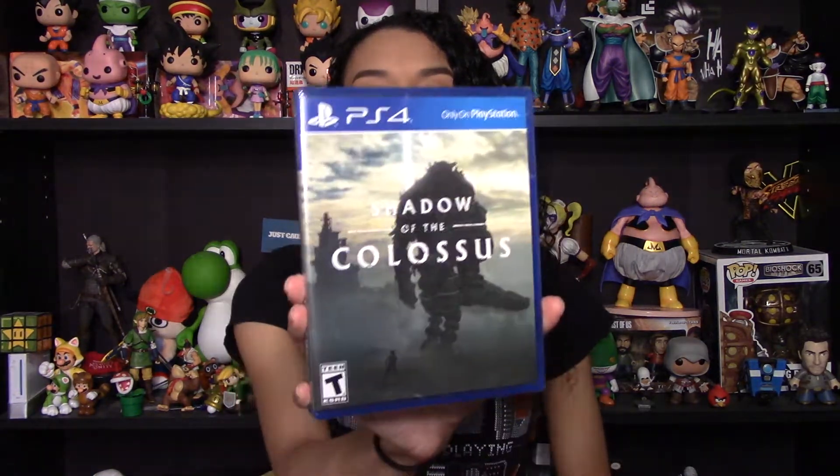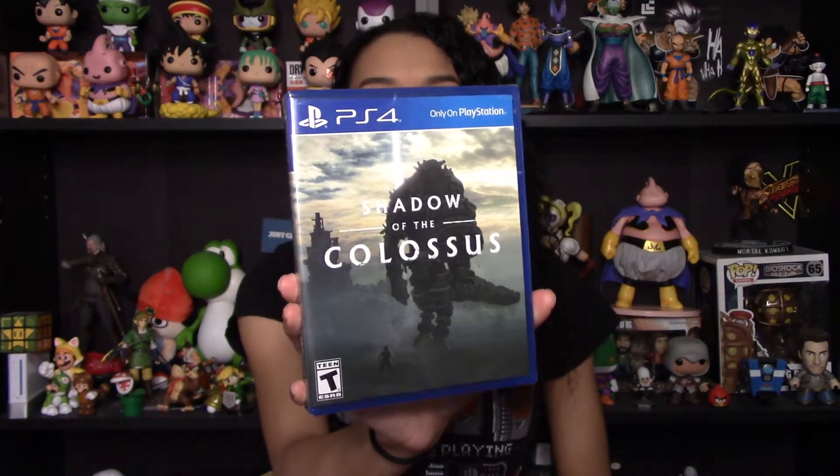Hey everyone! Mama Mike here and today is a quick video. We are unboxing Shadow of the Colossus for the PlayStation 4, so let's get right into it. This is a game that I've never played before, so I was really happy when they announced that they'd be doing this remake of it for the PlayStation 4.